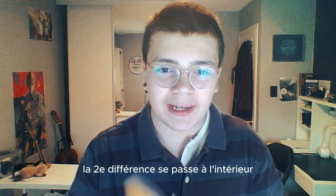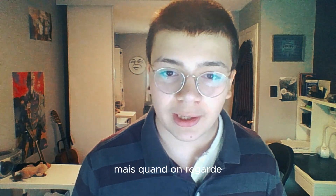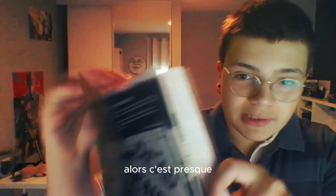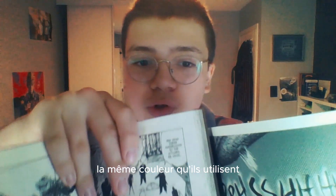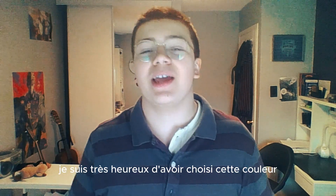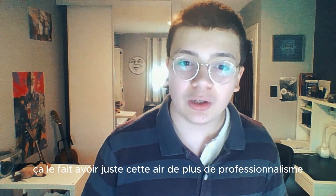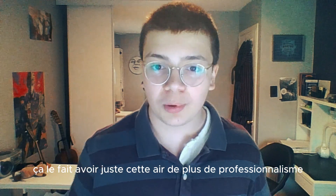La deuxième différence se passe à l'intérieur. Regardez bien, c'est blanc — ça, c'est juste blanc. Mais quand on regarde cette masterclass, cette œuvre d'art, c'est beige, c'est la même couleur qu'un manga normal. Regardez la différence. C'est presque la même couleur qu'ils utilisent dans l'industrie. Donc je suis très heureux d'avoir choisi cette couleur. Ça lui donne juste cette petite touche de professionnalisme.